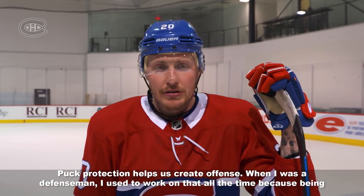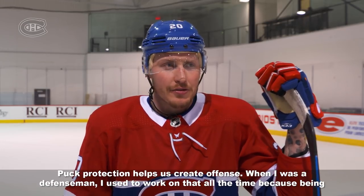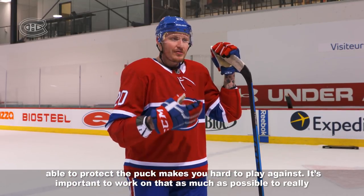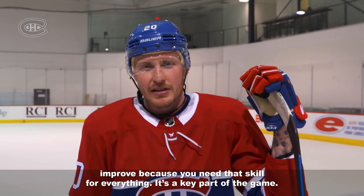Puck protection is one of the things that we do defensively. As a defender, when I play defense, it's hard to play against someone who works like that every day — you come from better to better. It's something you need at all levels. Working every day is something that helps us a lot.